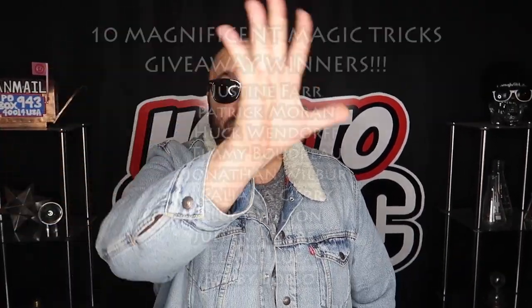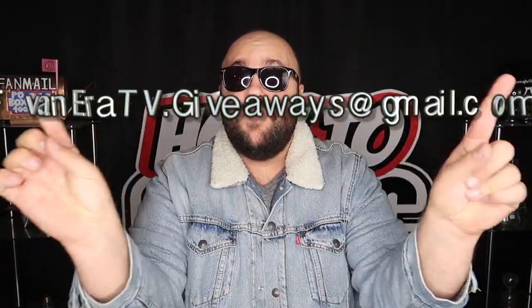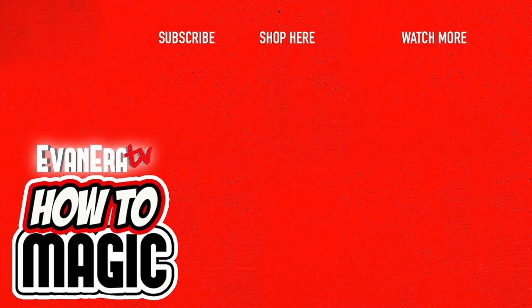Time to announce the giveaway winners from our last How To Magic video — the winners are appearing on screen right now. Congratulations! If you won, send your full mailing address to the email address on screen to claim your prize. Until next time, remember that anything is possible as long as you stay positive, work hard, and laugh at life. Love you guys.